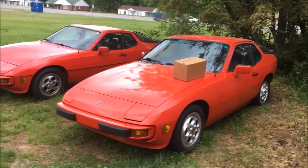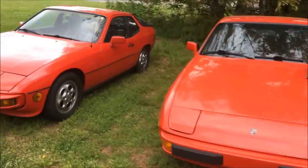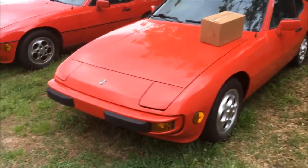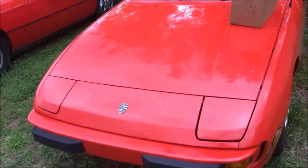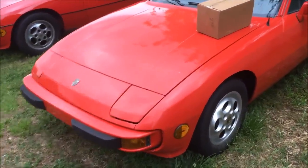Hey guys, today I'm going to be showing you how to replace the speedometer cable in a 924, early 944, and a 924S. Over time these cables will wear out and begin to make your speedometer needle bounce around a little bit, and in other cases they'll completely snap and then your speedometer doesn't work at all.